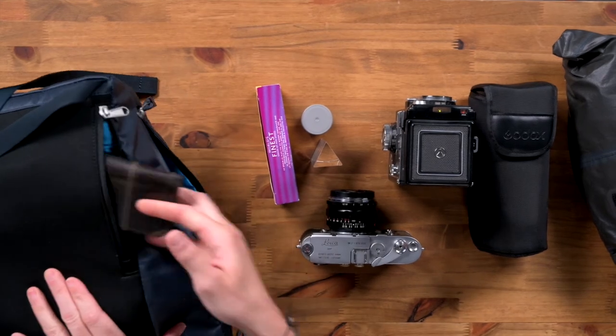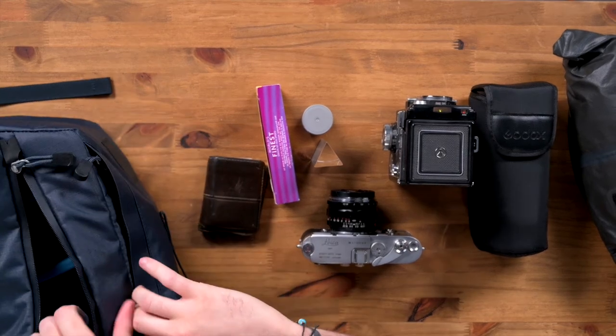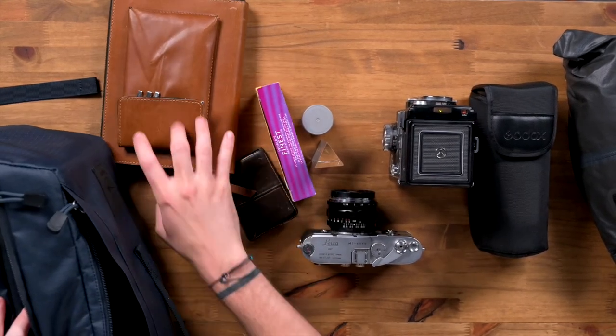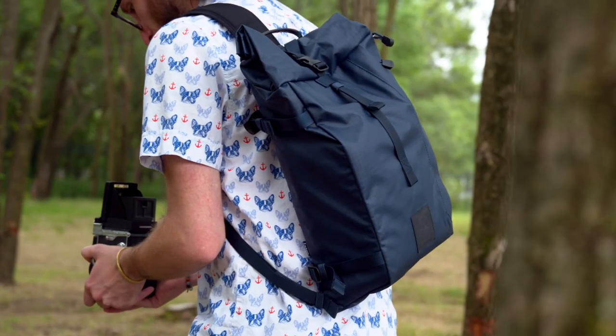Inside this pack we've got a wallet on the front and even my notebook. And there you have it — all of this fits into the 11-liter Fitzroy from F-Stop.